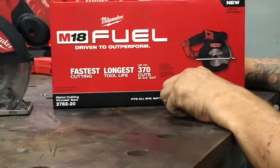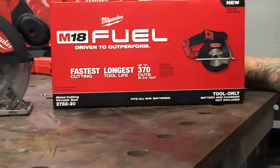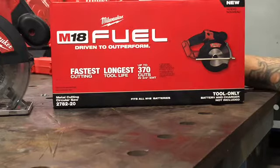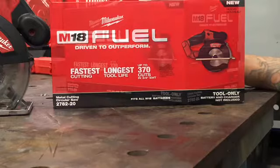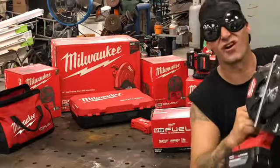On one charge, the metal cutting circular saw will cut up to 370 cuts in three-quarter inch EMT. We don't do electrical work so we can't gauge it by that, but any battery depends on how much usage and torque you're putting against it, so that's a pretty good rating. The tool weight without a battery is 4.8 pounds. Right now we have a 12 amp hour battery on here — we use 12 amp hour batteries as often as we can because they last longer. The RPM for this machine is 3900 RPM, so it's almost like a cold saw. Let's get to the best part and start cutting some stuff.